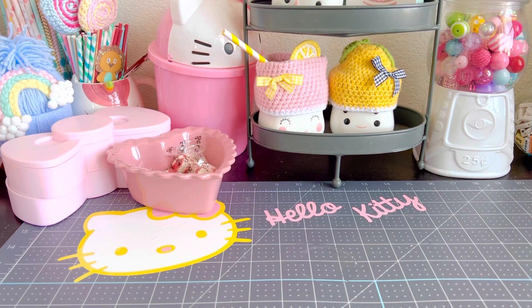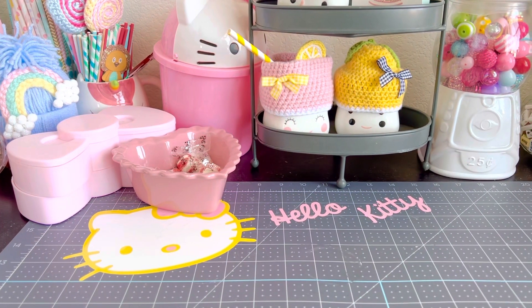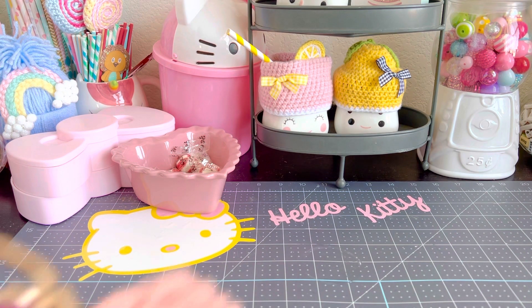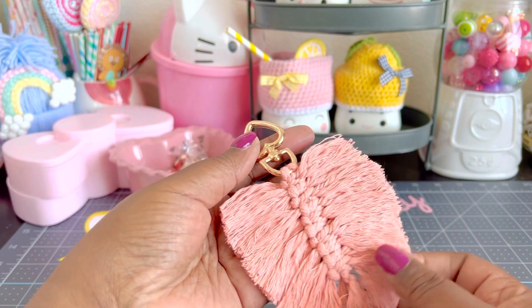I have never done macrame, but the very cool thing about this kit is it gives you everything that you need, except for a brush — you do need a brush, I put this in there by mistake. It does come with a tape measure because you do need to measure out your pieces of macrame.